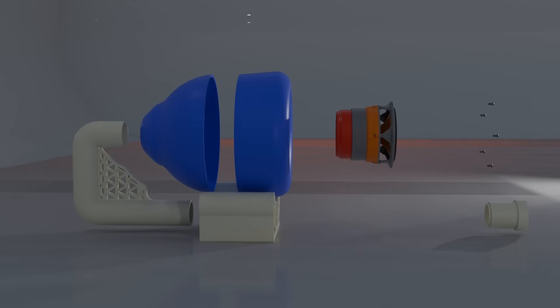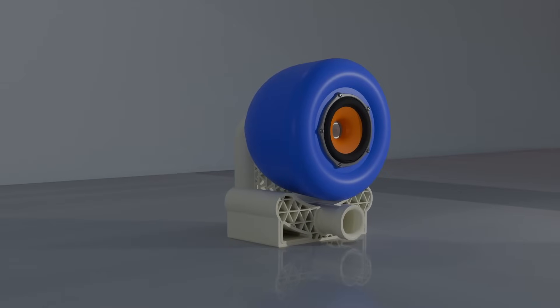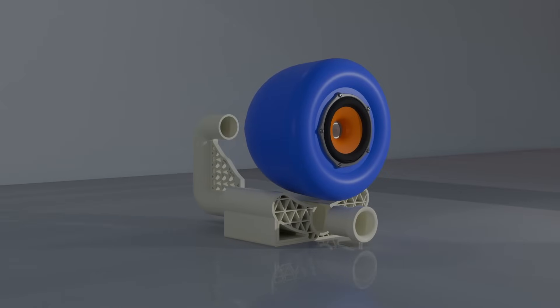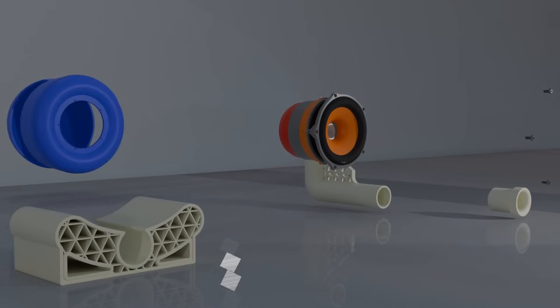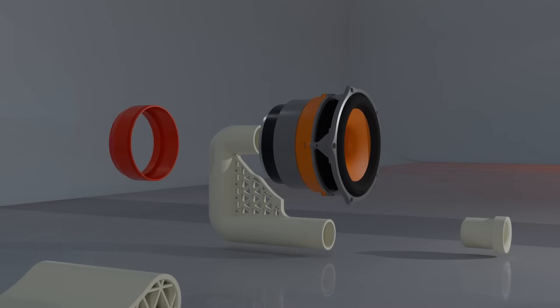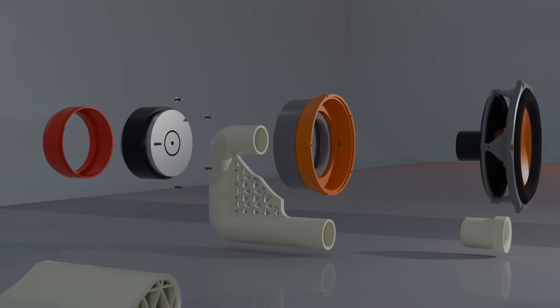The driver is still modular like a lot of previous versions. Looking into the fine details of the speaker, we see the port is two separate pieces, as is the enclosure. This makes for easy printing and assembly. The 3.75 inch driver is positioned in the center of the enclosure and very easily disassembles with a few metric fasteners and a threaded motor housing.